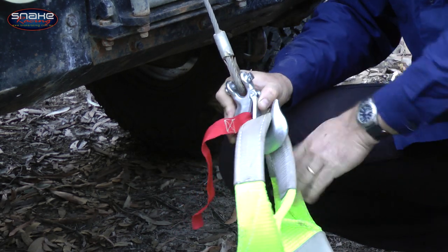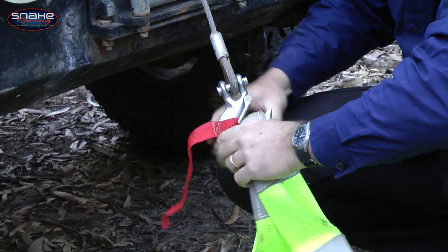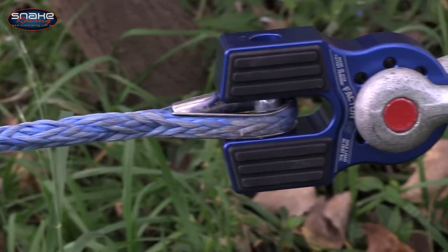Conventional winch hooks can cut and fray recovery straps and often allow strap ends to escape during momentary slack cycles of a typical winching recovery. The flat link doesn't require any splicing and it's compatible with both steel and synthetic ropes.